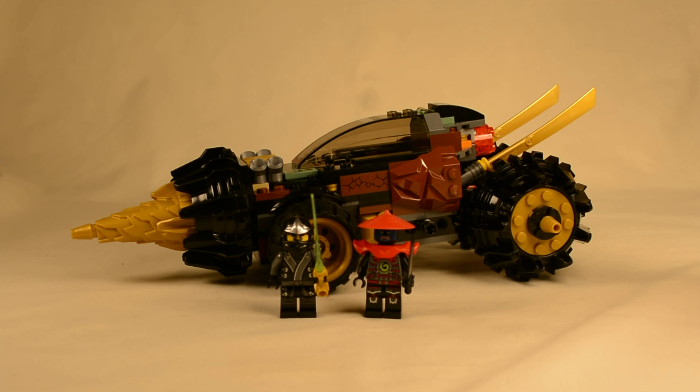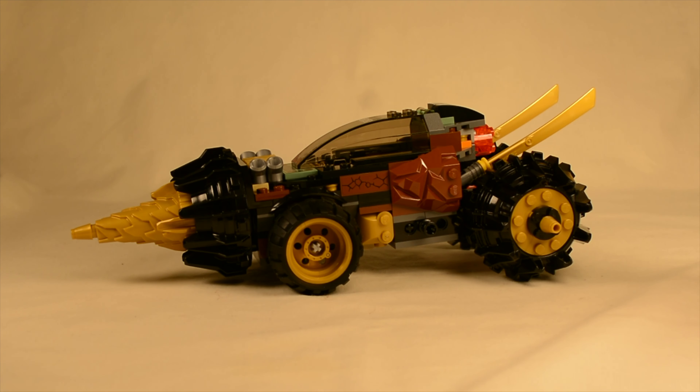So that's just a bit of backstory, but let's jump into the Earth Driller. This is the main build in the set. This was one of the vehicles used in season two, the final battle, and it came together really quickly, actually. It was surprisingly fast — the build only took about 15-16 minutes, and I actually had a lot of fun with it.